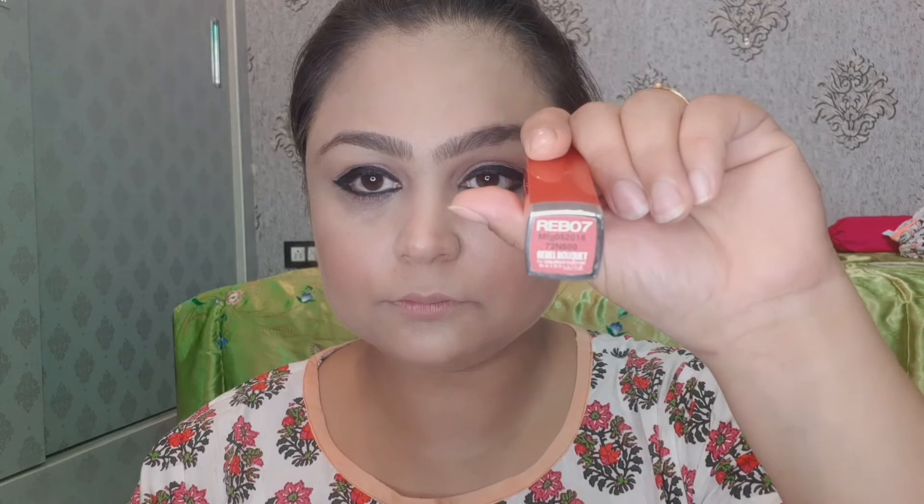Now I will apply lipstick. This is Reb 07 by Maybelline Color Show. It is a very beautiful coral pink color and my favorite lipstick. It is a creamy matte finish.